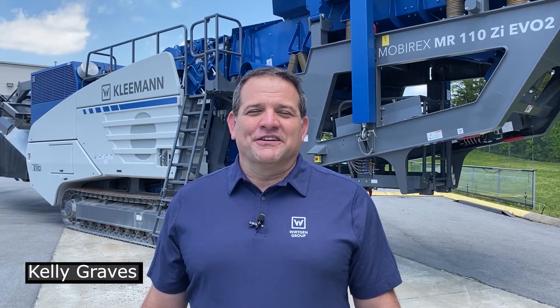Hi, I'm Kelly Graves and welcome to Kleeman. Today we're going to talk about the Kleeman Evo impactor line and some of the key selling features we have on these machines.